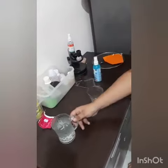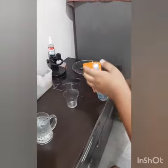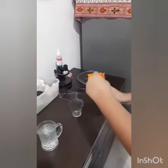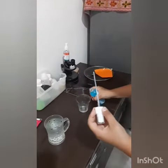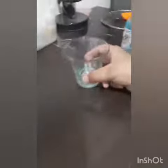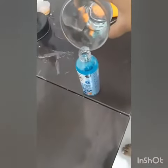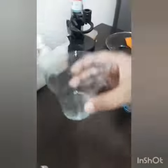First we have to take the water for safety. Then we have to pour sanitizer. This much is okay.